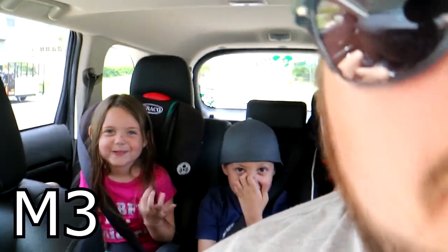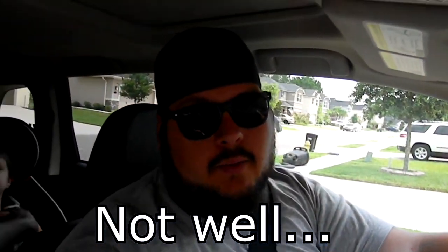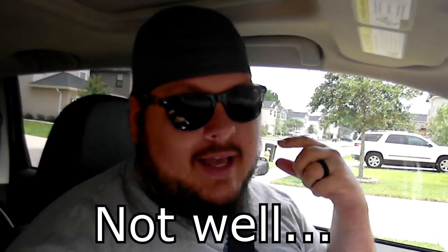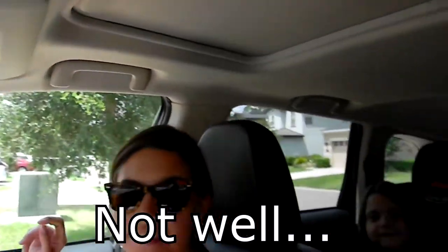This is a typical in-car shot and audio with the Canon M3 with no external microphone. [Family interaction in car] This is a typical in-car shot with the Nikon L110 — dynamic lighting. Let's see if this helps with the video quality.